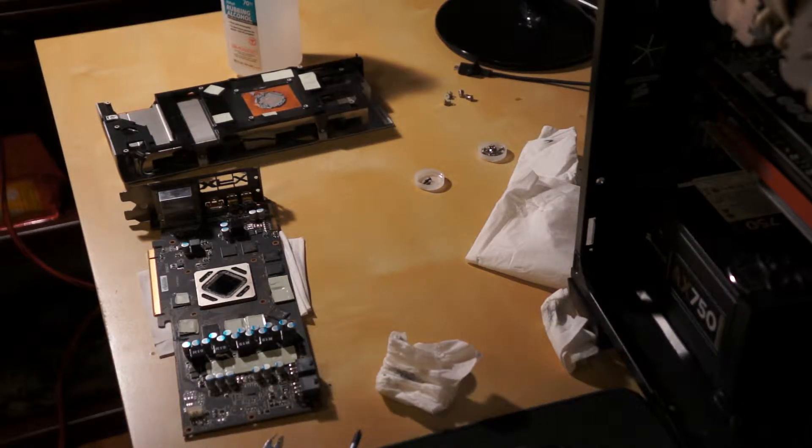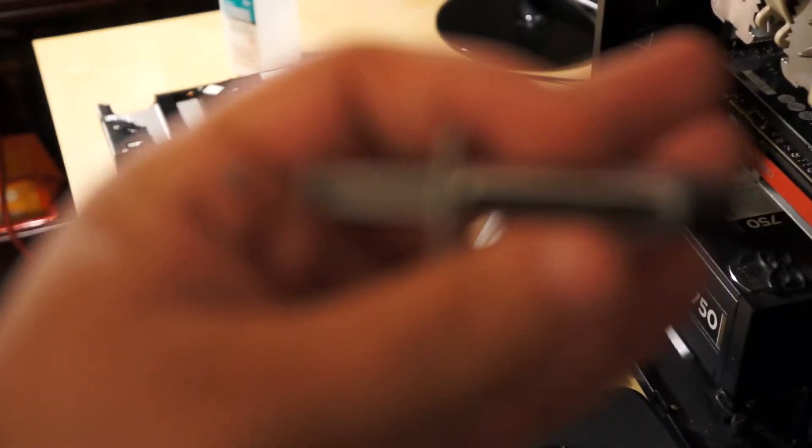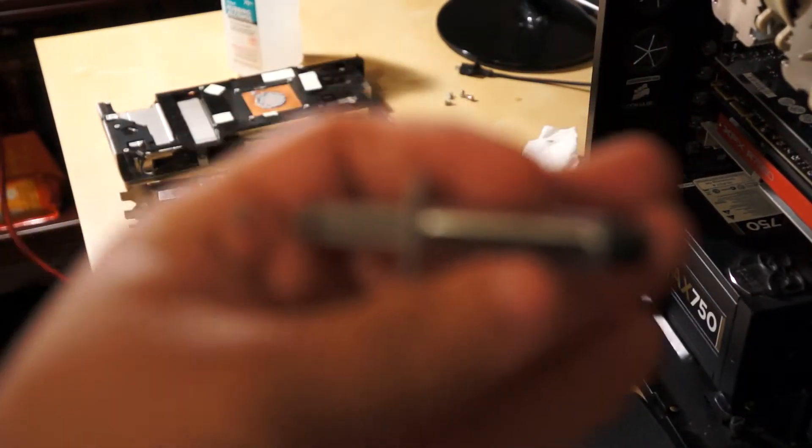All right, so we're back, and I got my thermal paste. It's a tube of Arctic Silver that I had lying around. White, white.